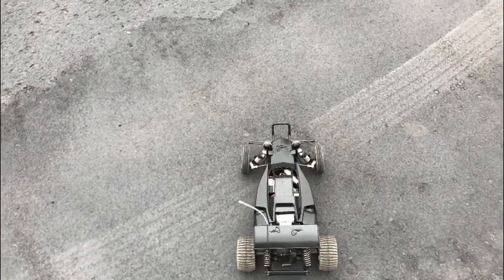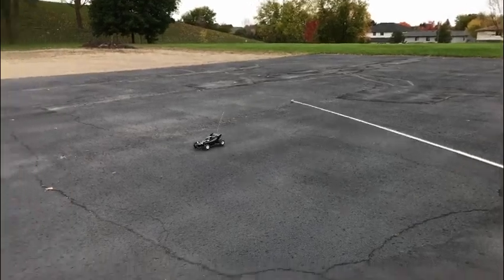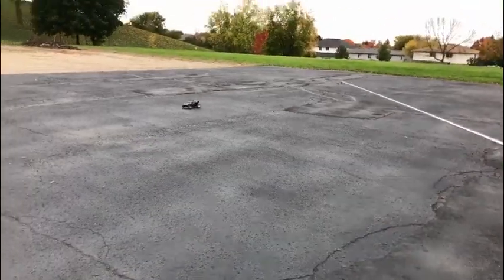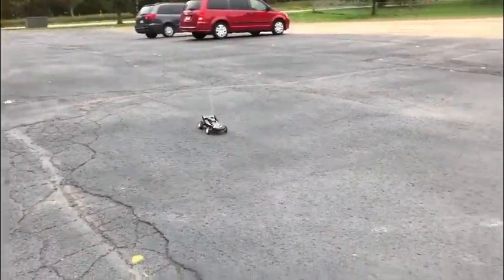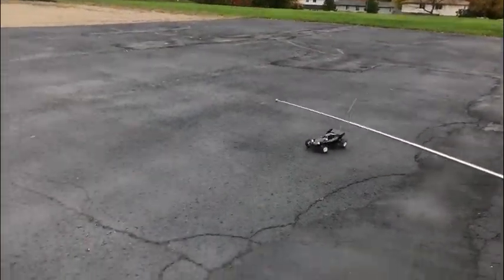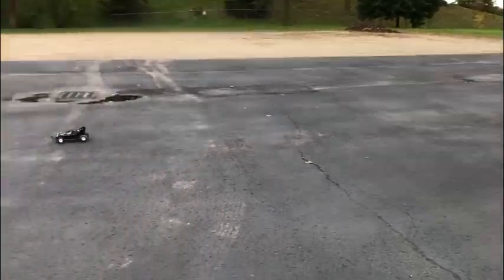Right guys, this is the 540. It's a lot more punchy than the 380, but obviously it would be.